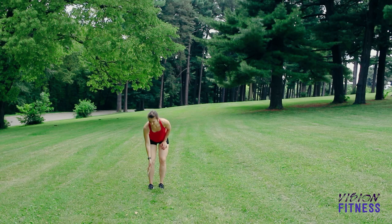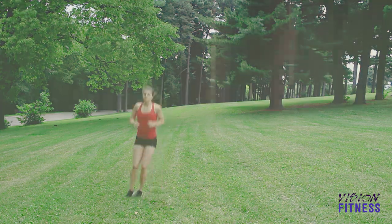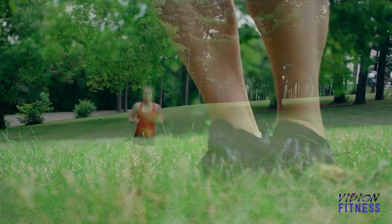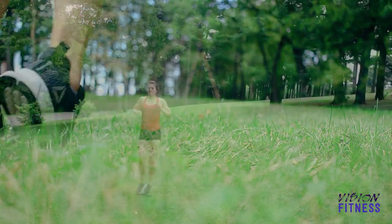Next is your lateral hop. For this one I like to have something to jump over. I just found a stick from the park and then I jump with my feet together, side to side over the stick.